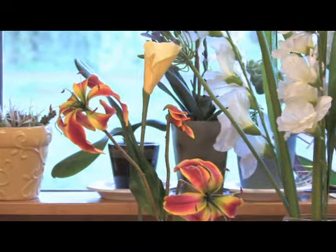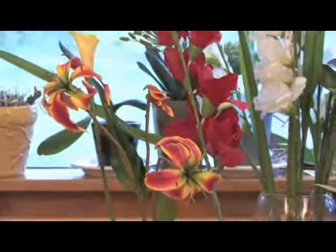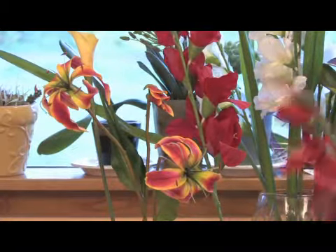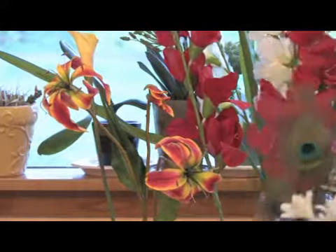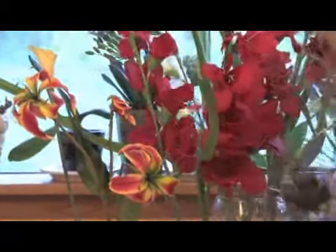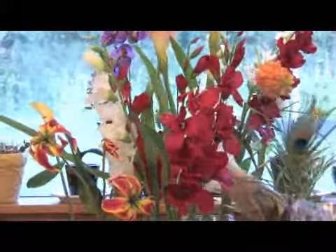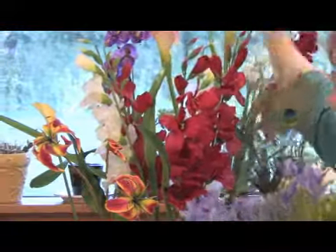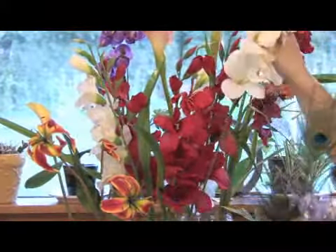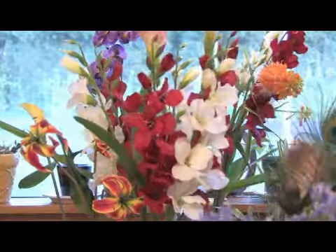If you have a larger vase, always make sure that you put your flowers in groups of threes or fives or odd numbers. For example, in this one I'm using three red glads and then I'm going to use three white glads. It's always good to use more than one color, or complementary colors, because if it's just one color they can get lost, and if there are too many colors it's not as pretty or effective.